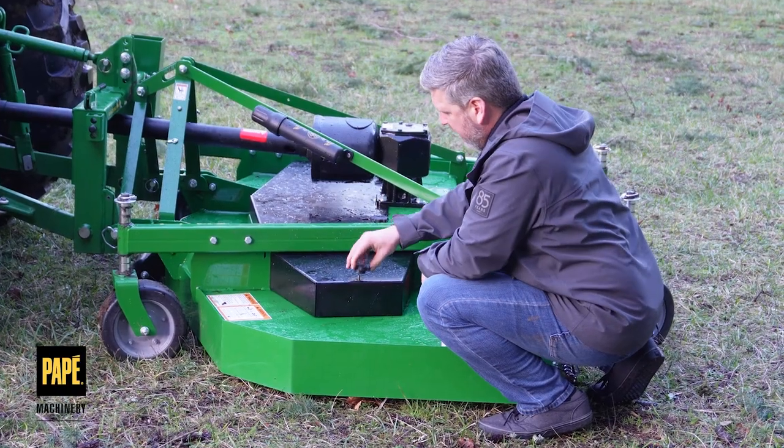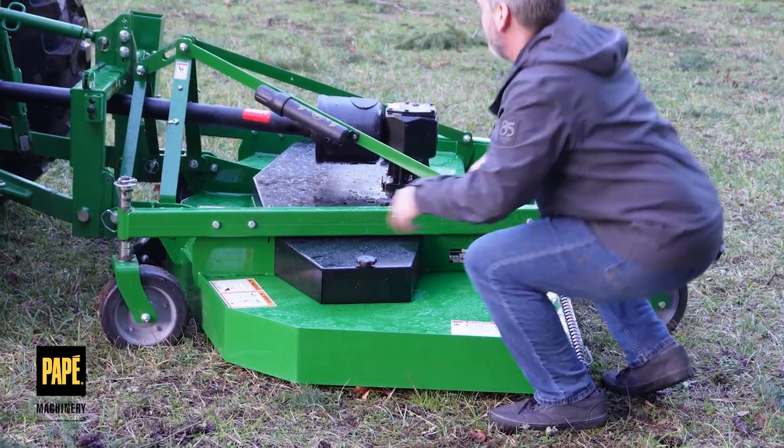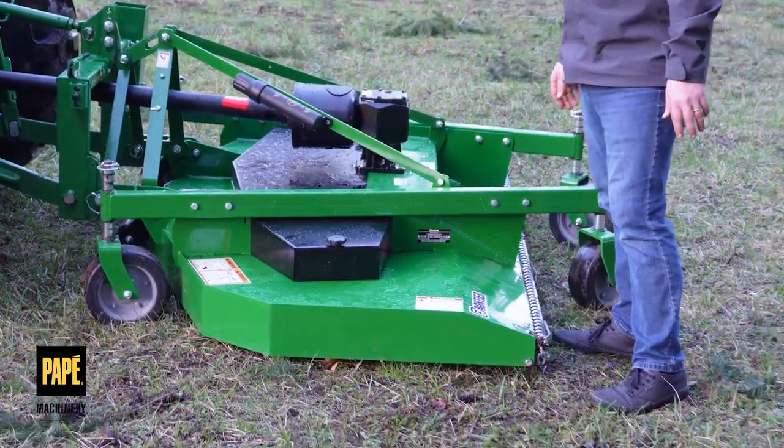Maintenance is always your best friend when it comes to any sort of rotary cutter and any sort of spinning device in the back. Make sure that you get it all greased up and it'll work perfectly for you.